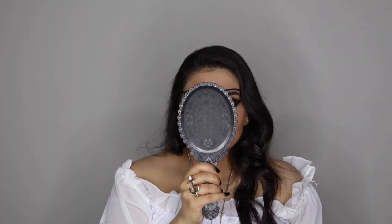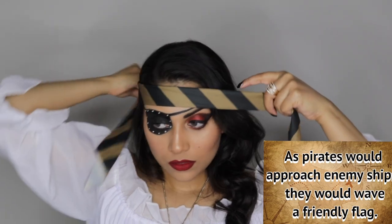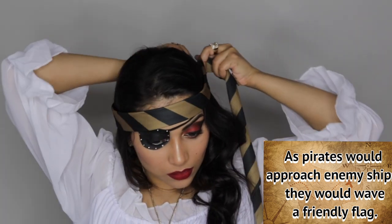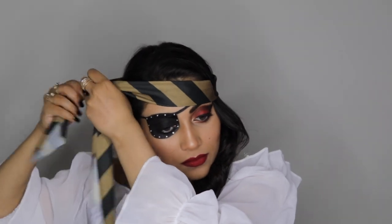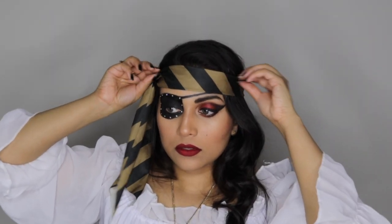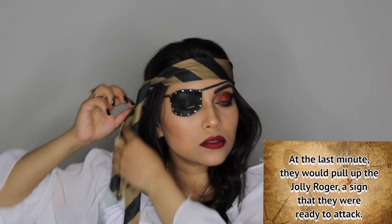Now it's time for the costume — all details will be in the description box below. You don't have to buy a costume specifically for this; you can easily make things from home. For the white shirt, if you don't have a big poofy white shirt, borrow your dad's or husband's oversized white shirt. I love DIY costumes, so just get creative.